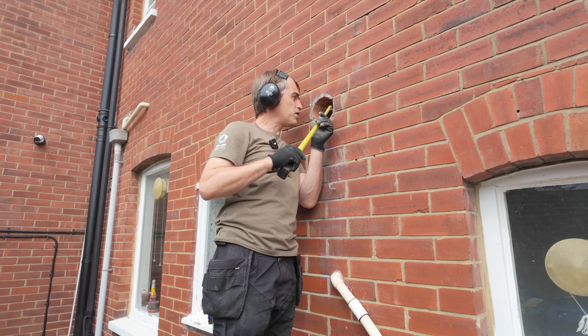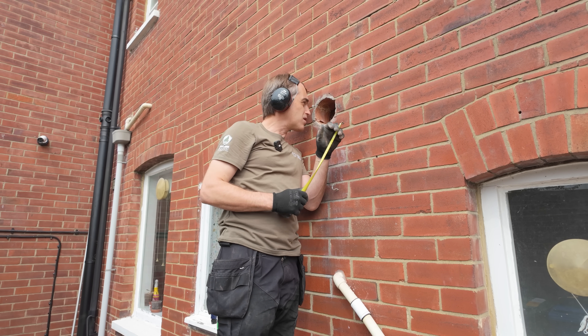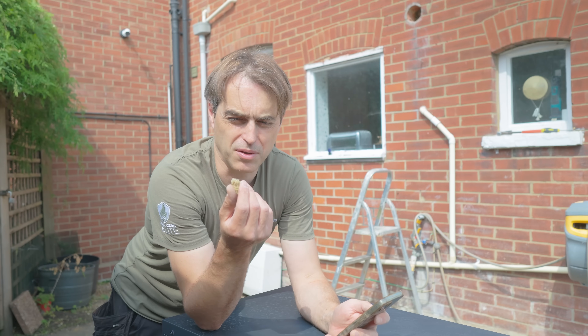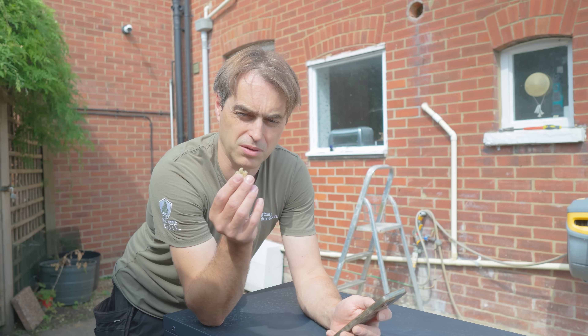65mm cavity. Overall wall thickness is 290mm — a very decent, well-insulated cavity. This is blown fibre insulation in the walls, so the whole building is probably original construction and at a later stage they installed this kind of insulation.